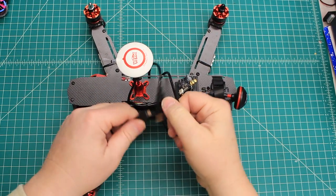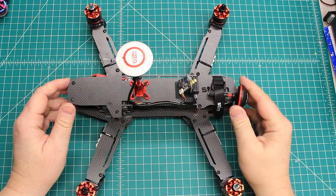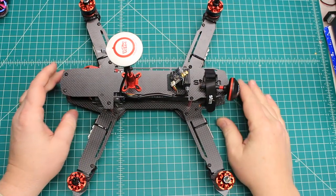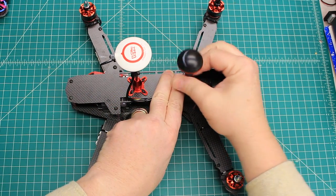They say in the advertisement that it is really fast and great for aerial photography and different things. Really what it is, is something that you can just have fun with. So let's get everything kind of mounted on here so you can see its layout.